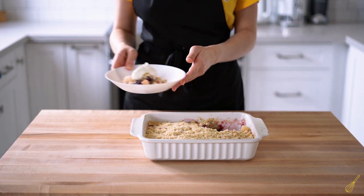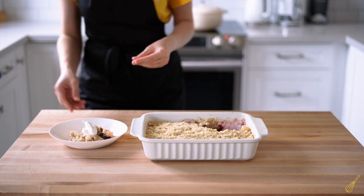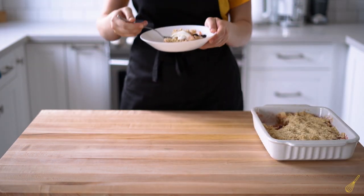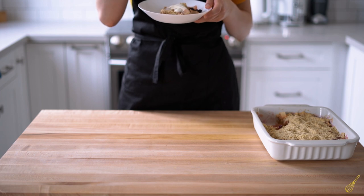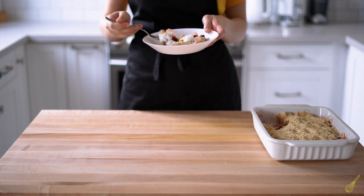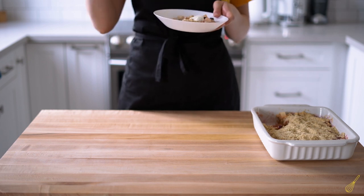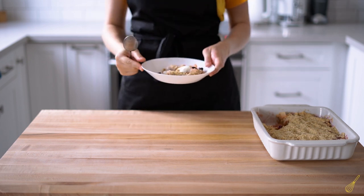I added a generous blob of whipped cream to my plate and now we're ready to taste. As I take a bite, the first thing that comes to my mind is this amazing contrast in flavors and textures. The lightly crisp crumble works great with the tender pears underneath, and the cranberries add a nice burst of flavor, cutting through the sweetness of the pears with their tartness.